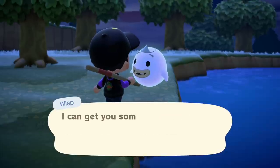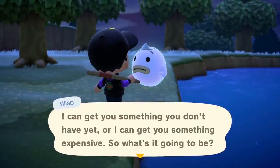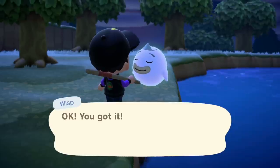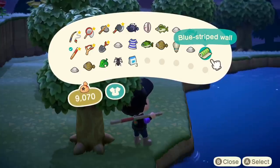After 25 minutes of looking I found all five parts of Wisp's soul. As a reward he offered me a wallpaper — either something I don't have yet or something expensive. Since I don't have any wallpaper I chose something expensive, and he gives me a blue striped wall. For some reason I keep only getting blue walls.